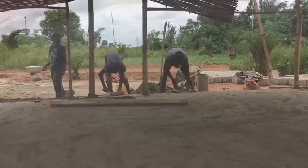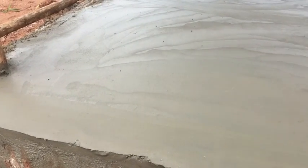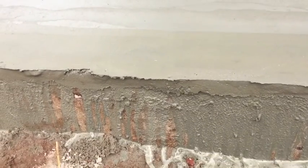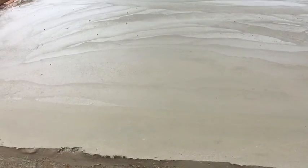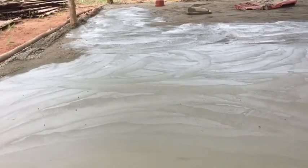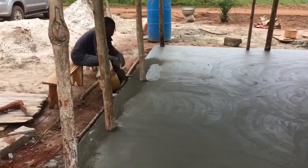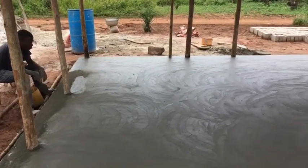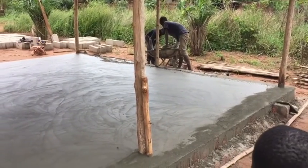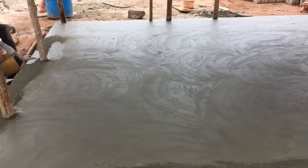Here we are about an hour later, letting the mason do his work. This is what the edge looks like — he's pretty well done with that part. As you can see he still has more to do and he's working over the middle. Now the mason's taking a break.